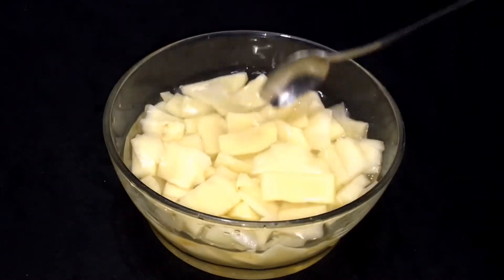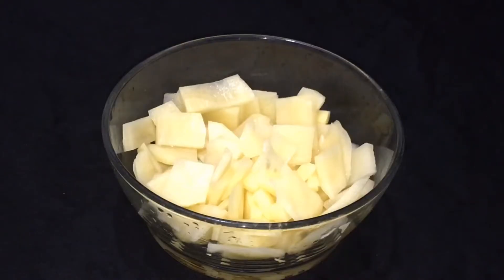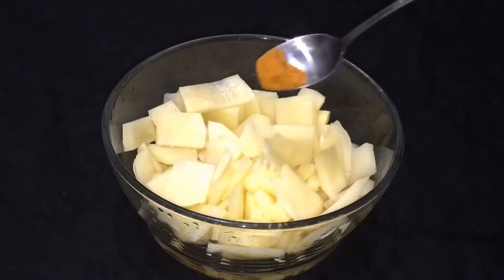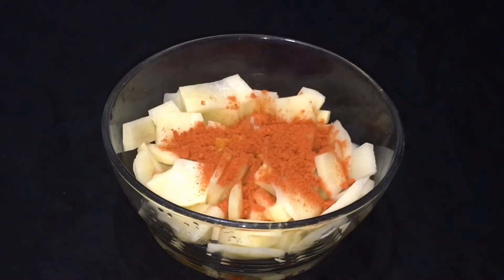I am going to put a small potato in this pot. I am going to add 2 to 3 potatoes in the pot. Now let's cut the potatoes small. We need 1 teaspoon of chilli powder and 1 teaspoon of turmeric seed.